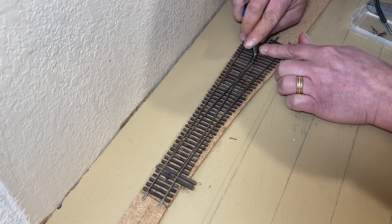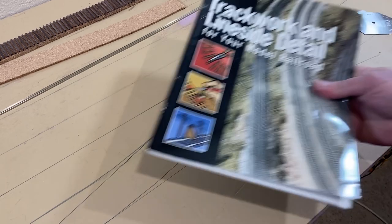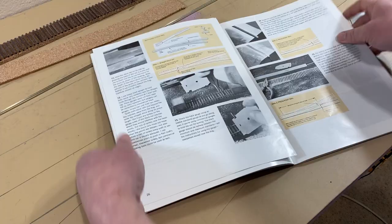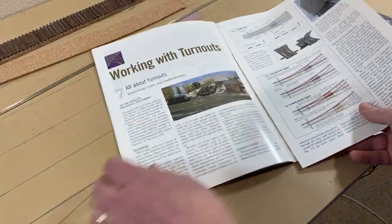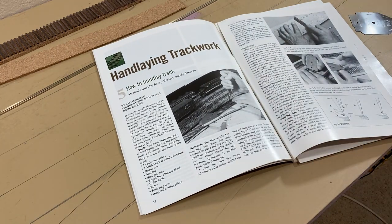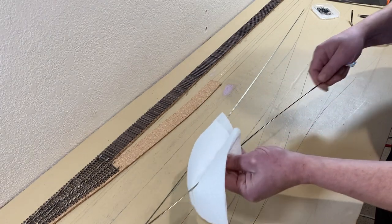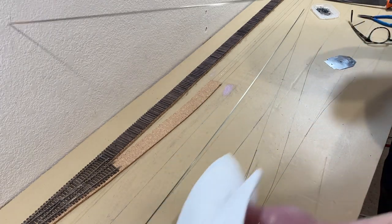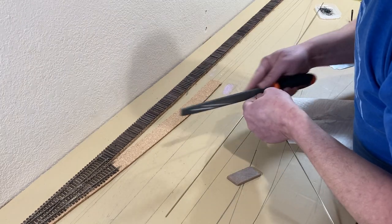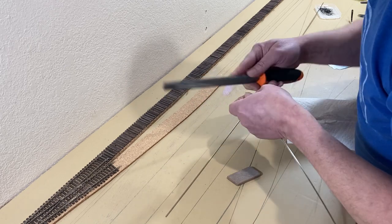With the turnout in place, I was ready to add some tangent track. For reference, I'm using a book called Track Work and Line Side Details, published by Kalmbach — it contains an article on hand-laying track. I prepped the rail by wiping it down a few times with a paper towel to remove the oil used in the manufacturing process, along with any dust or other schmutz. I squared up the ends with a file and eased the edge on the base of the rail so it would slip into the rail joiners easily.